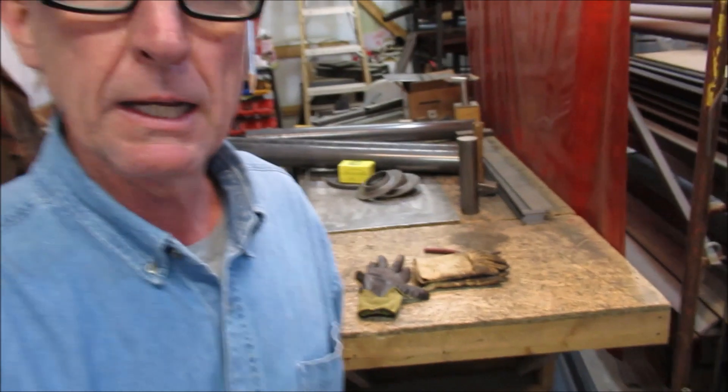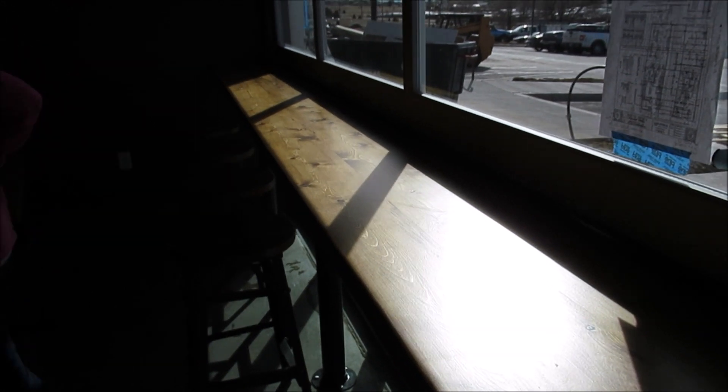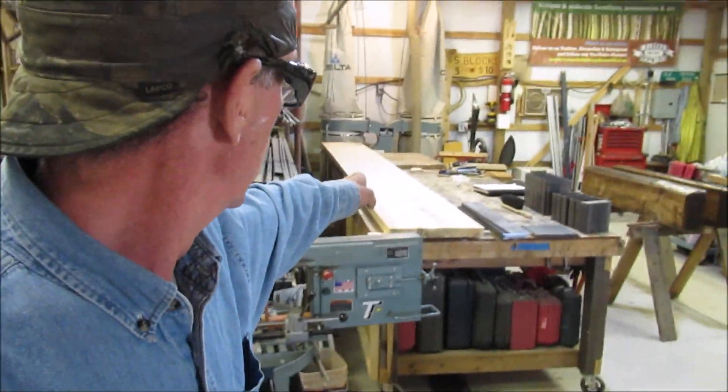Hey guys, welcome back. So here's what we've got going on. I've got a 14-foot freestanding bar top right here. We've got to make a base for it.